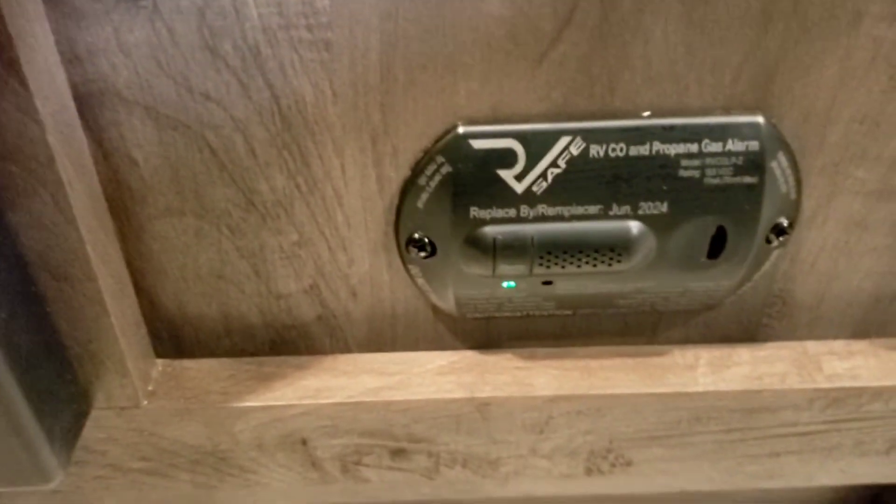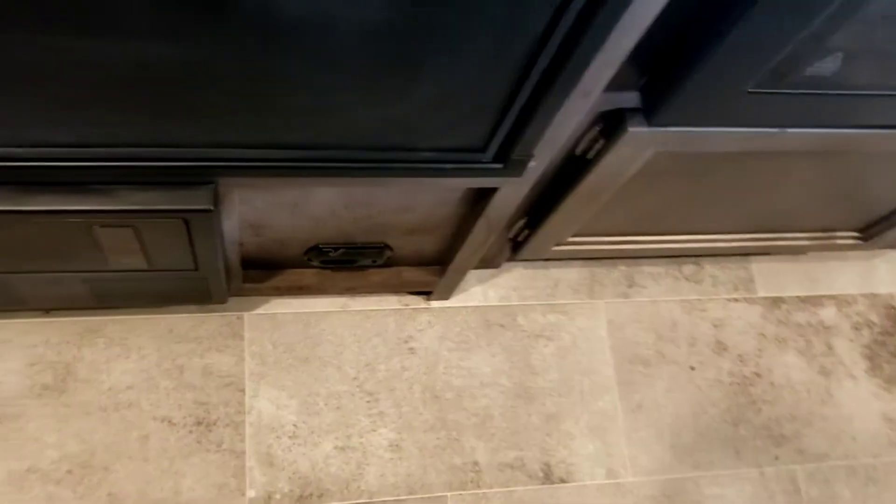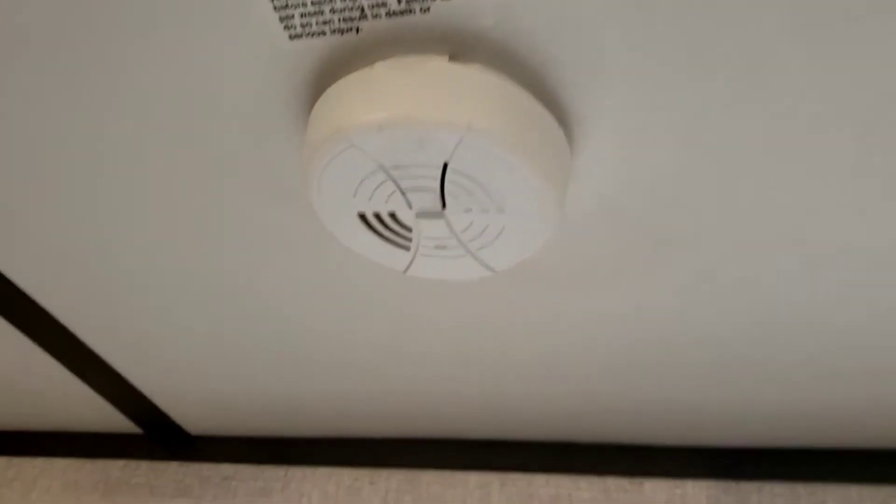You've got a carbon monoxide and propane gas alarm that's hardwired to the 12-volt system — no batteries to worry about changing. However, if the battery by the tongue starts to die, it'll start giving low-voltage chirps. If that happens, plug the camper in and get it charged. You've also got a smoke alarm that does take 9-volt batteries — if it starts chirping, throw a new 9-volt in. All three of those safety appliances have a 10-year lifespan, so replace them after 10 years regardless of whether you've ever used them.